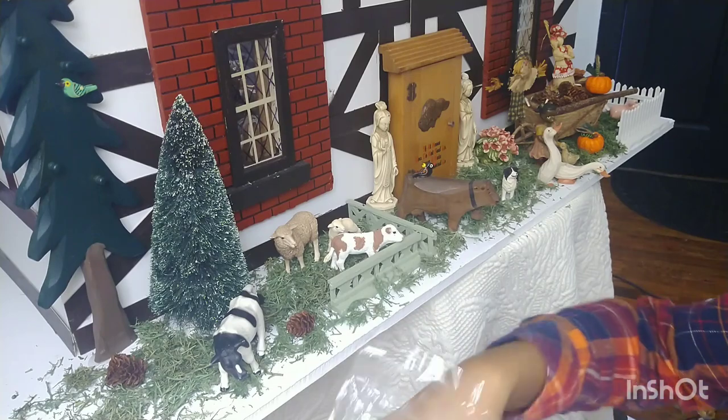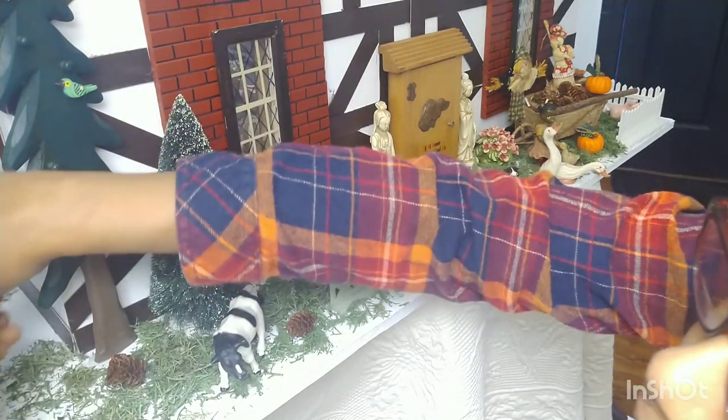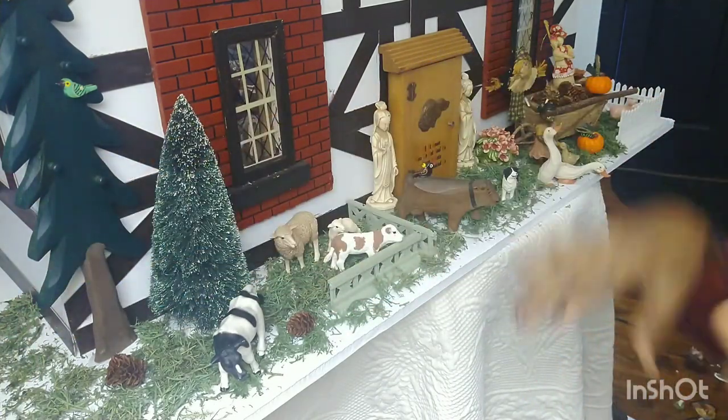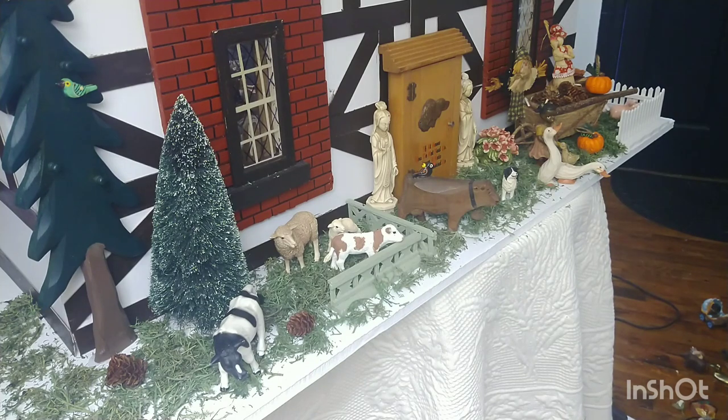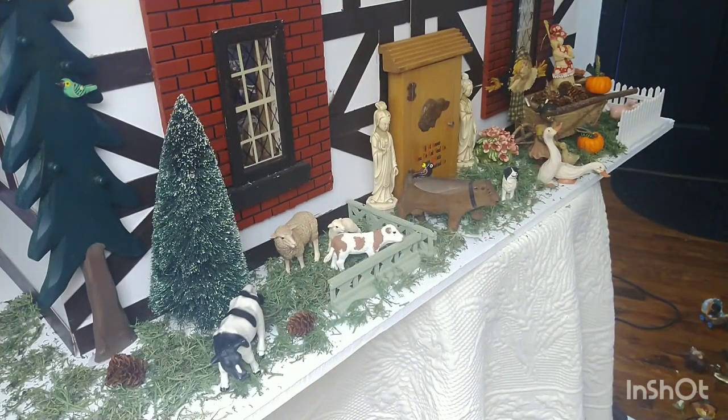I'm going to add grass all around the sides of the house — I've got to just keep going with it. You kind of get the idea — I don't want to add anything else. I need to glue these wreaths to the windows too. I guess you can see that. I can just push it up. So what I did is I attached a little paper to the back so I have something to attach it to the windows. I'm going to put one on the window.